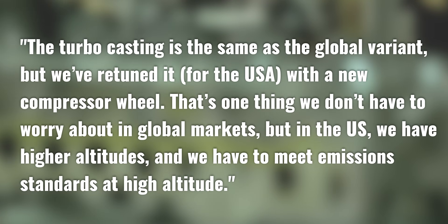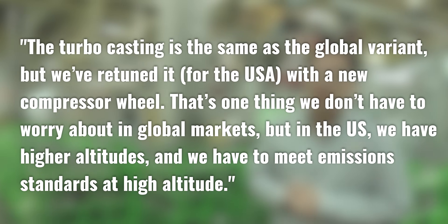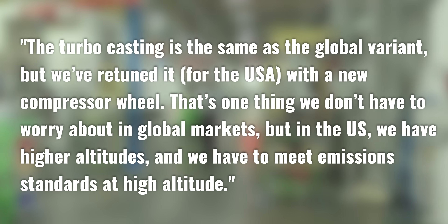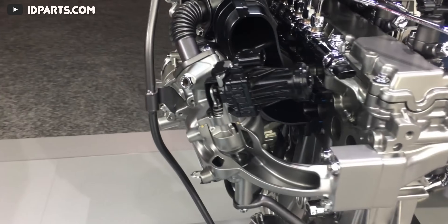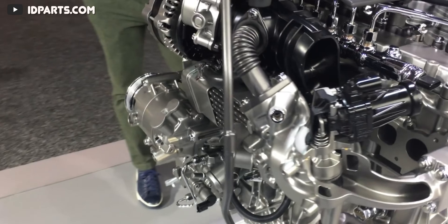They changed the turbocharger from the international version only in one thing — the compressor wheel. As quoted: the turbo casting is the same as the global variant, but it's retuned for the USA with a new compressor wheel to meet emission standards at high altitudes. The intake manifold is composite for further weight savings and doesn't appear to have any internal flaps for a variable length system — something the 3.0L Duramax did have, which is a great solution for improving power output throughout the entire rev range.